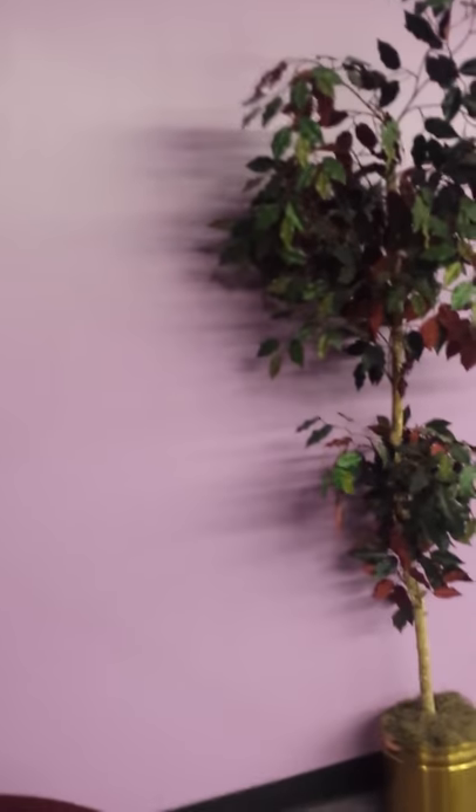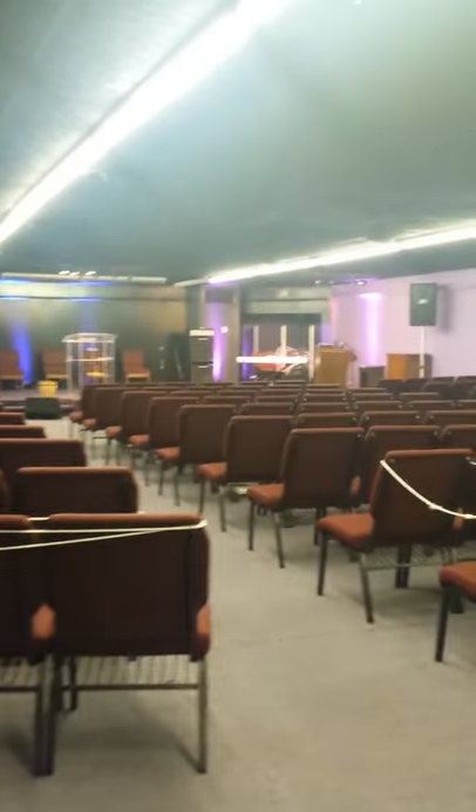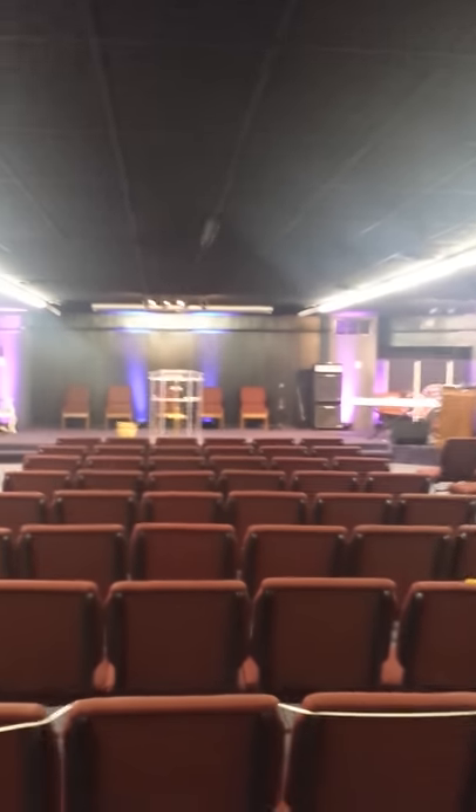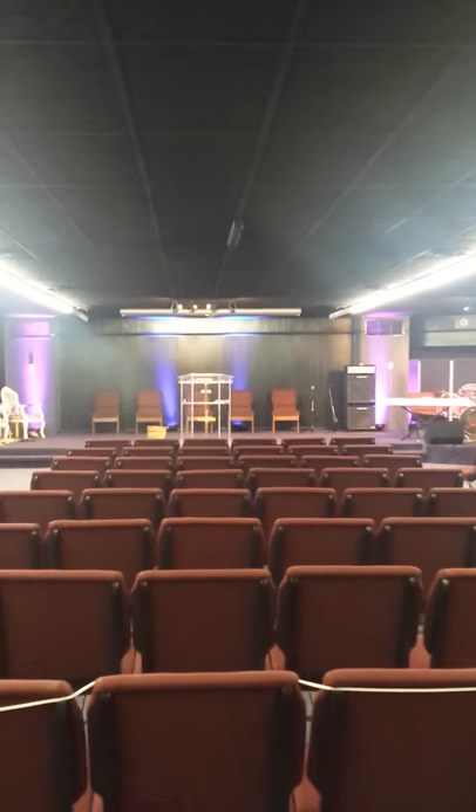Here's what it looks like now. This is all Michael Howard's doing over there. This is what it looks like now.